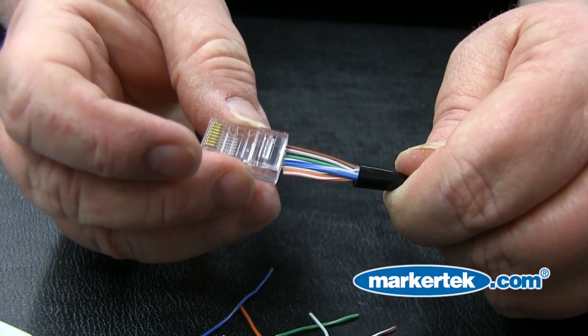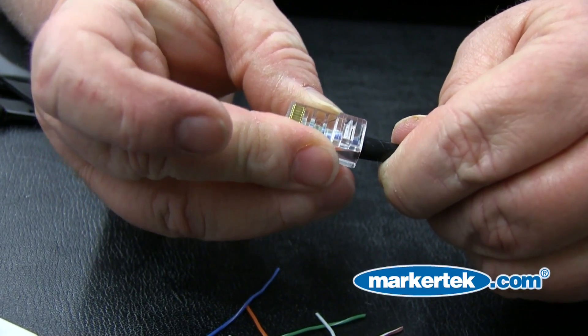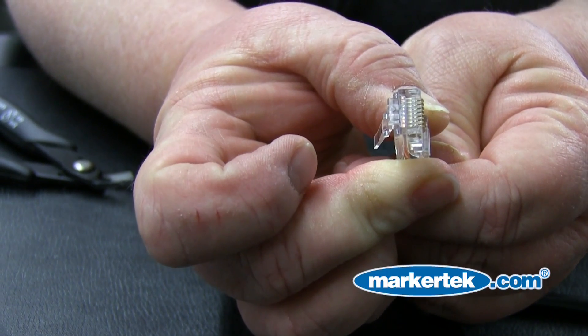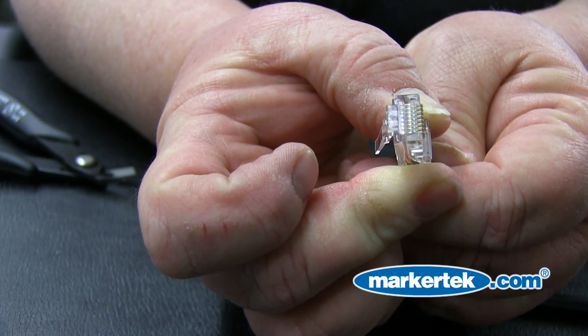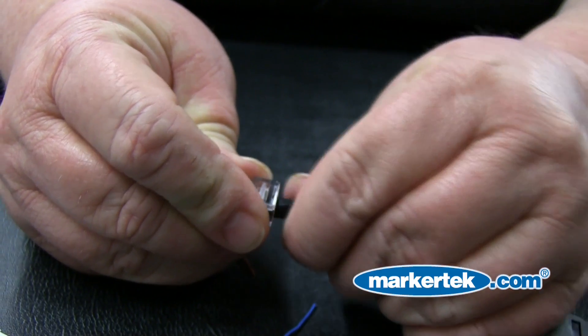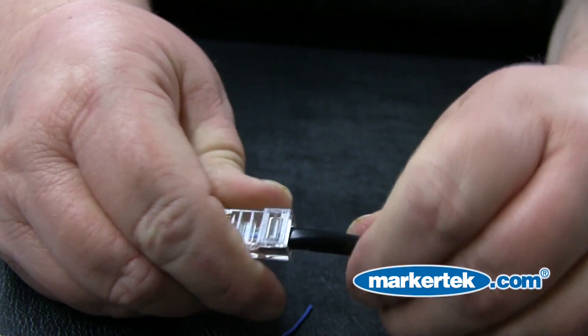Step 6: Insert conductors to wiring specification. Slide the conductors into the connector, making sure they remain in the right order. Remember, the cable jacket must slide under the strain relief crimp position in the rear of the connector. The jacket should pass beyond the small slit in the top of the connector, because that's what will crimp to the jacket and hold it.